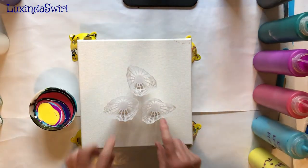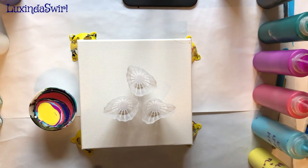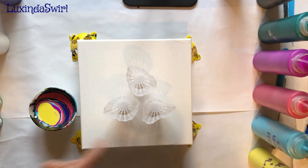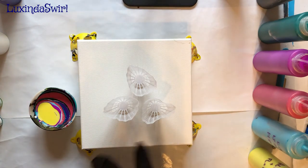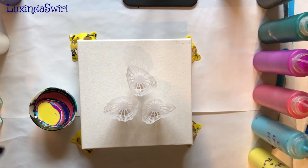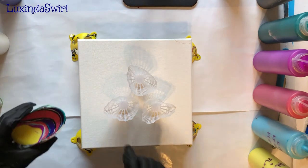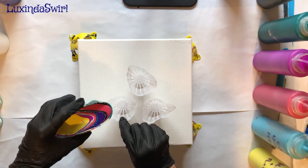I think what I'm gonna do — these are probably gonna fall over — I may want to hold each one with a fingertip as I'm pouring into it. So I will pour and then pour and then pour, and keep going around like that until we use up our paint and we'll see what we get. Because why not? Art is fun. Okay, here we go.